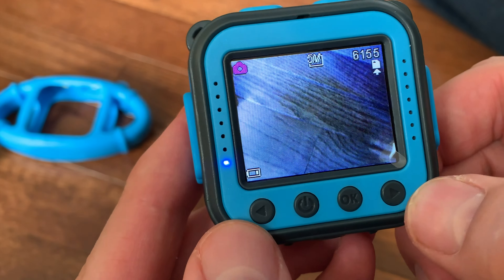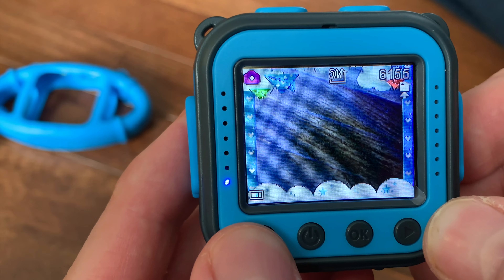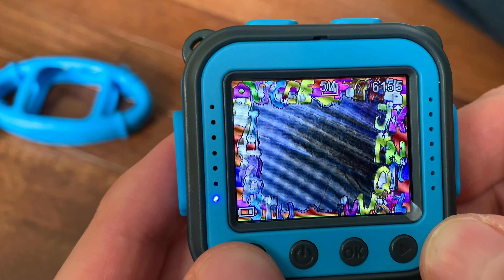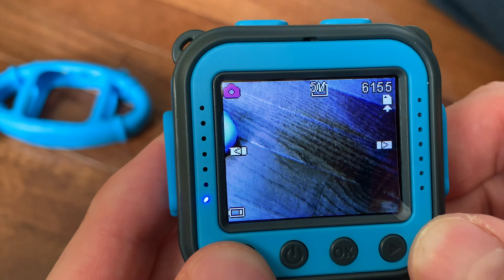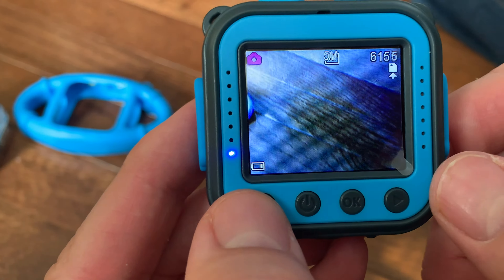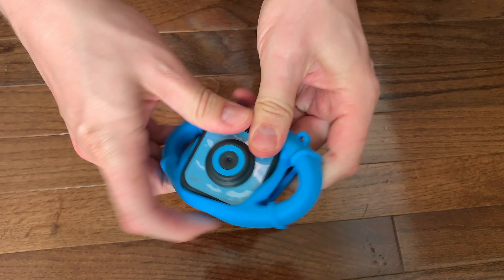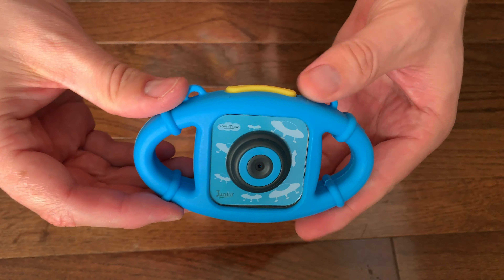When in picture mode, the left and right buttons at the bottom will activate six different frames — you can actually add these to photos that your kids take. I like this one; this one's perfect for Christmas. You can take photos that are up to five megapixels and videos that are up to 1080p. Now let's put the camera inside the silicon case — voila! Now it's ready to be kid tested.